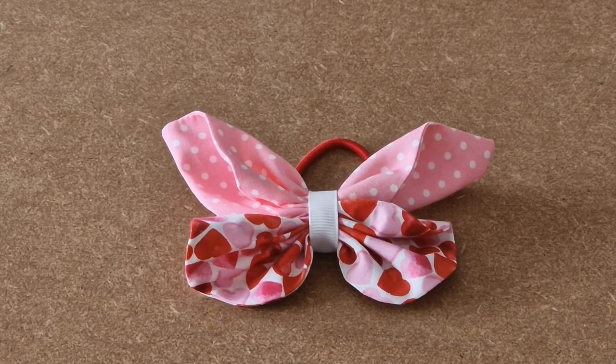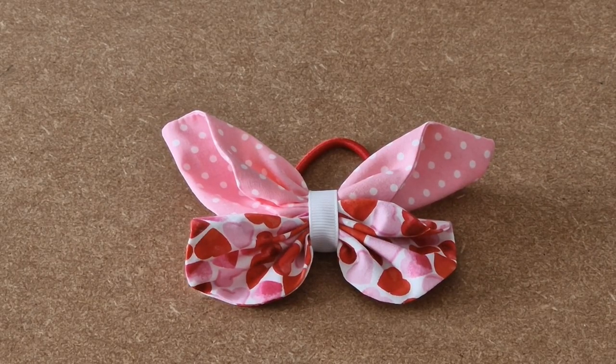This is the video tutorial for the Happy Days Butterfly Hairband. Let's make.